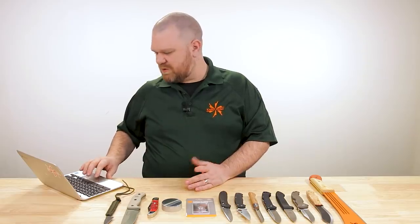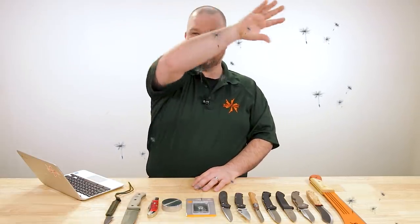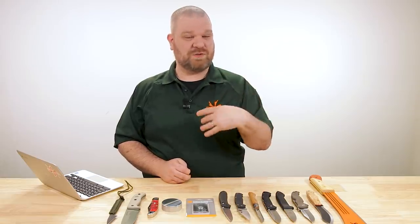After that, blade length — we'll fold that into blade shape since you want it to support your mission. Lock choice and opening method are context-dependent. You don't need a lock or an opening method to have a solid knife design, so these are far, far less important in the hierarchy of needs. I feel like I'm rambling a bit, but I'm happy with that order and that philosophical look. Let me know your own hierarchy in the comments.